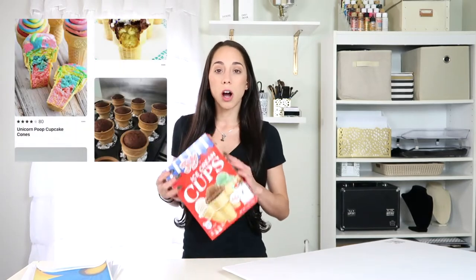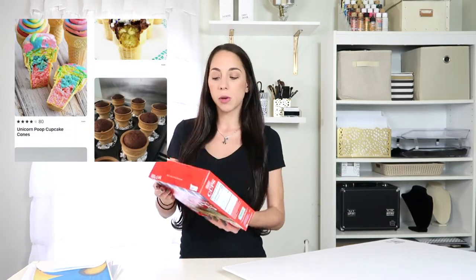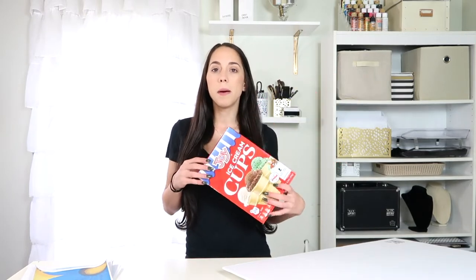I also picked up these ice cream cone cups — I want to make cupcake ice cream cone treats. I had them a lot as a kid in school so I wanted to try to recreate them. We're about to go run our errands and then start our setup and prepping for the party since my niece is gone for the rest of the night.